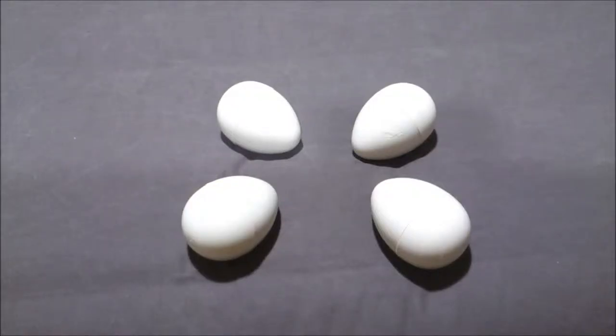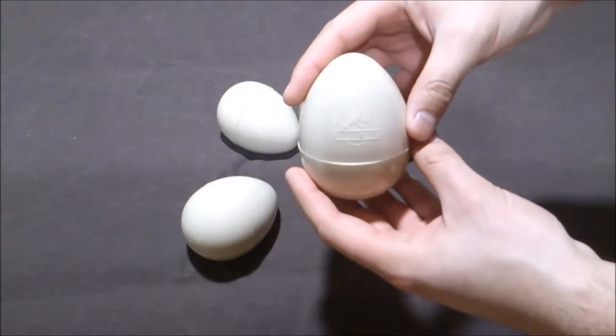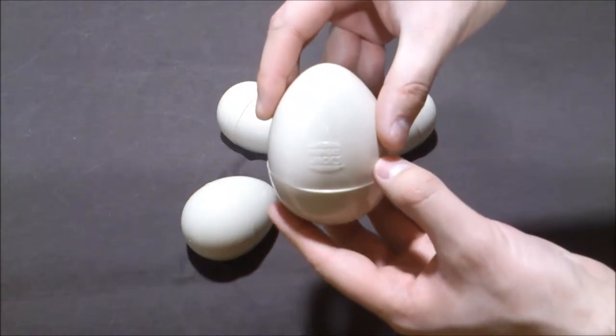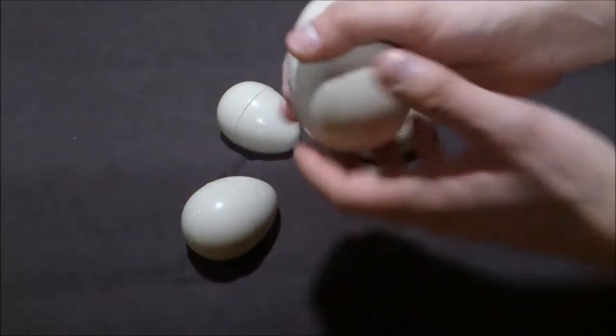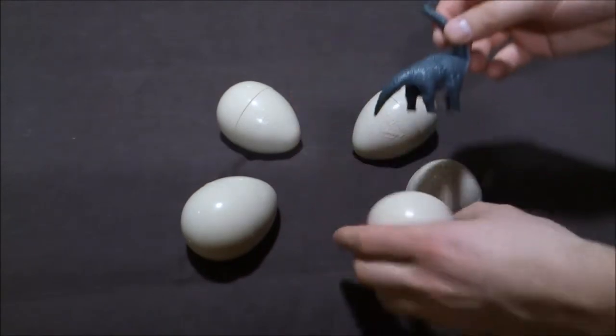Here I have the very rare Jurassic Park Hungry Jacks eggs. There are four to collect. As far as I know, they were made in Australia back in 1993. Each egg has the Jurassic Park logo on the front and the Hungry Jacks logo at the back. You can open them, and there are four dinosaurs to discover.